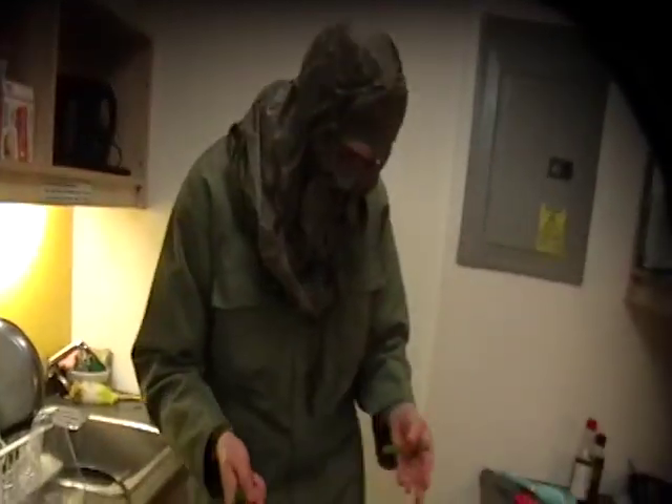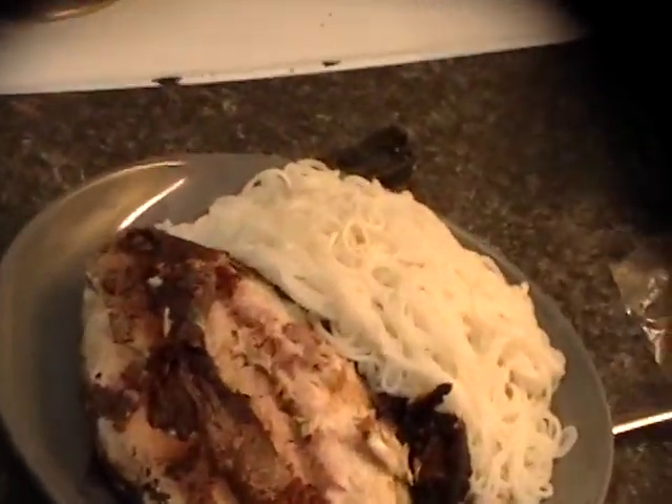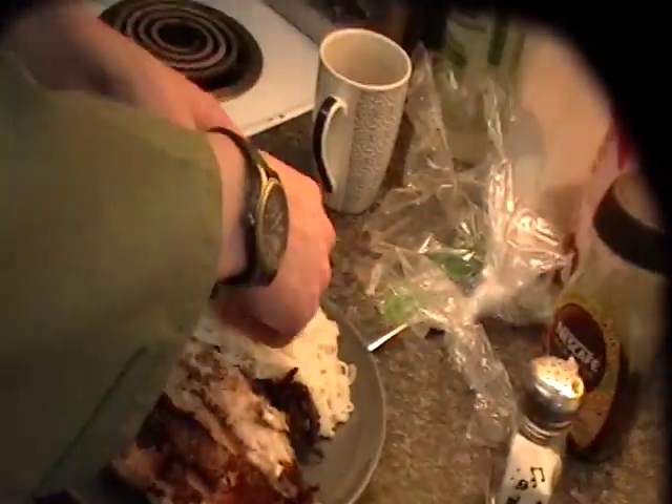We've got our food plated now — a wonderful fish, some delicious noodles, and finally a green onion garnish.